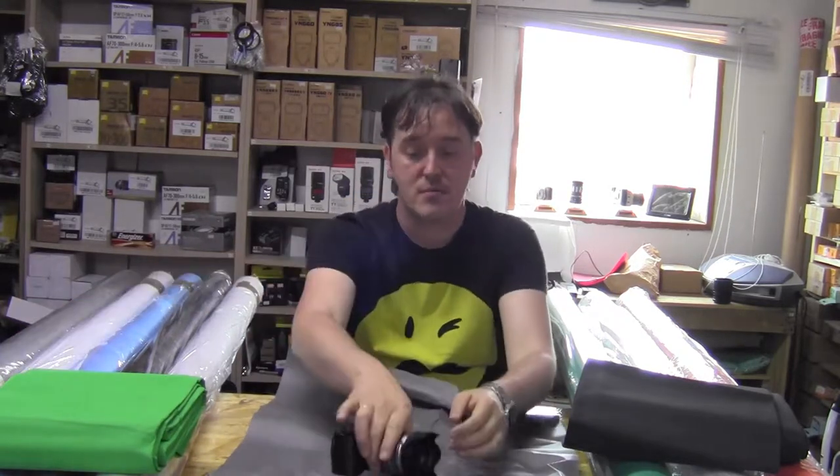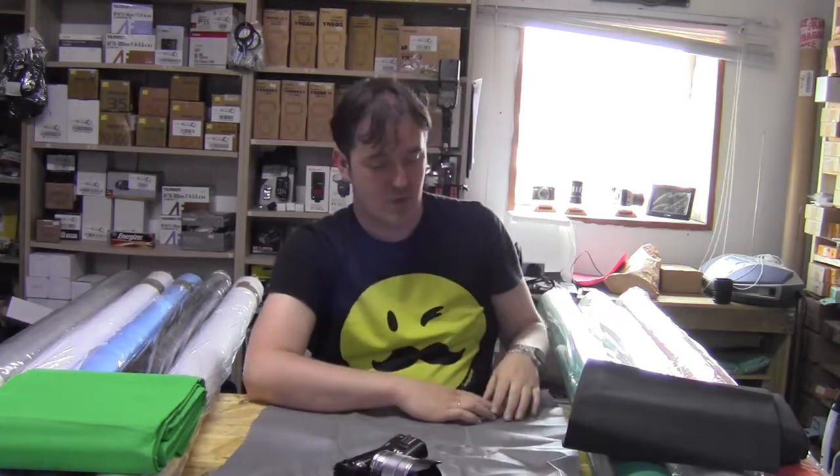Hello and welcome to thephotoclub7910.com. Today I want to talk about the non-woven background.